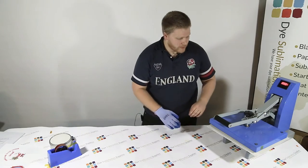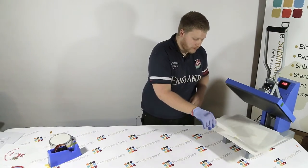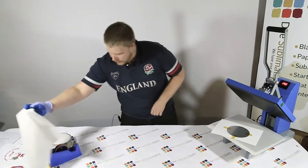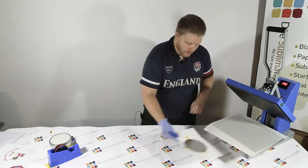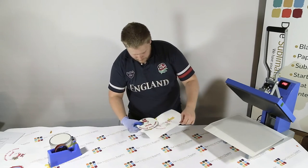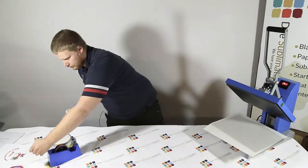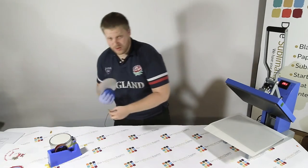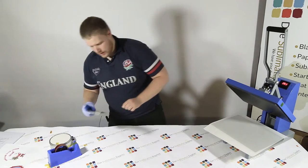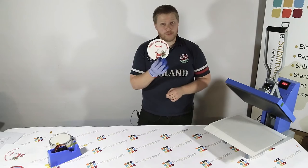So that's the press letting us know it's finished. Just open the platen, get a heat glove because with it being metal it really holds the heat. Take the teflon off and then just remove the image from the paper. Take the tape off, which is sometimes easier said than done. And there you have it — the blank has been sublimated with the image.